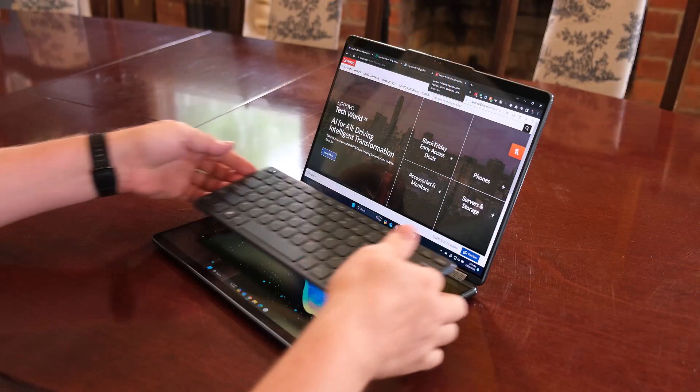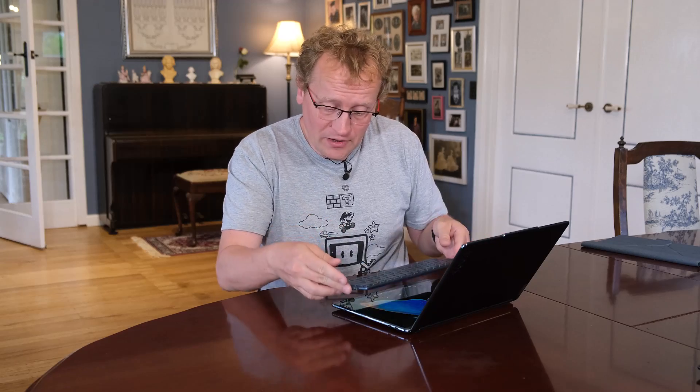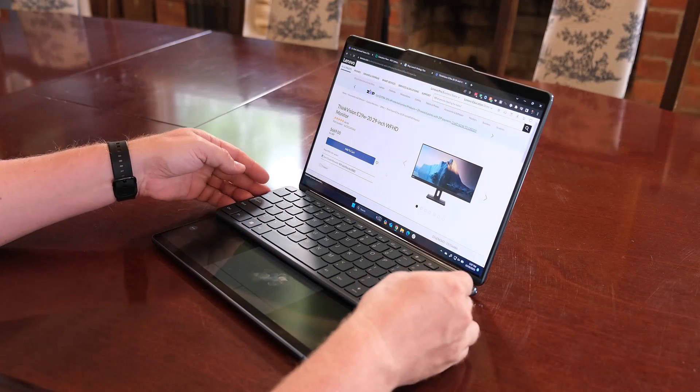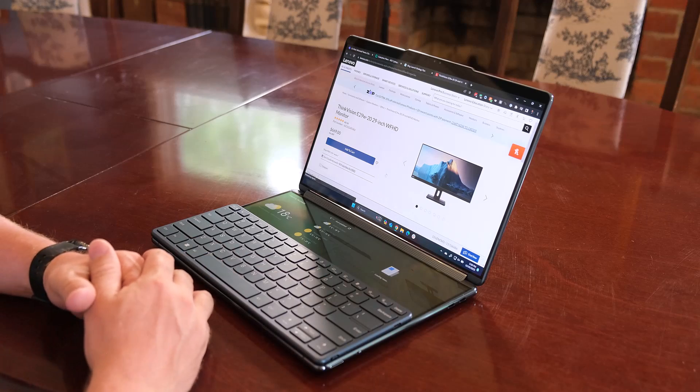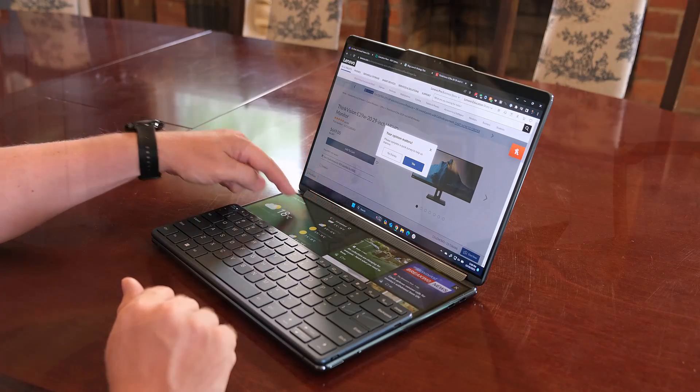It comes with a physical keyboard as well, and as you'll see when you clip it on here, the laptop knows that the keyboard's on and you get the trackpad at the bottom — now you have a physical keyboard for a more traditional laptop feel. You can also move the keyboard down here and get these two widget areas at the top. Currently one has weather and the other is a news feed, but you could build your own widgets.